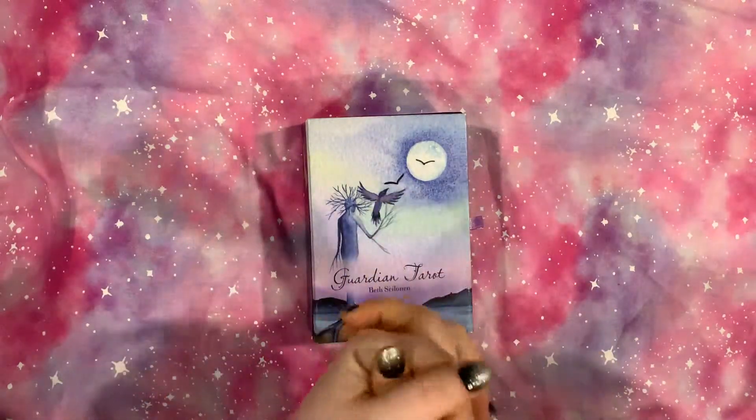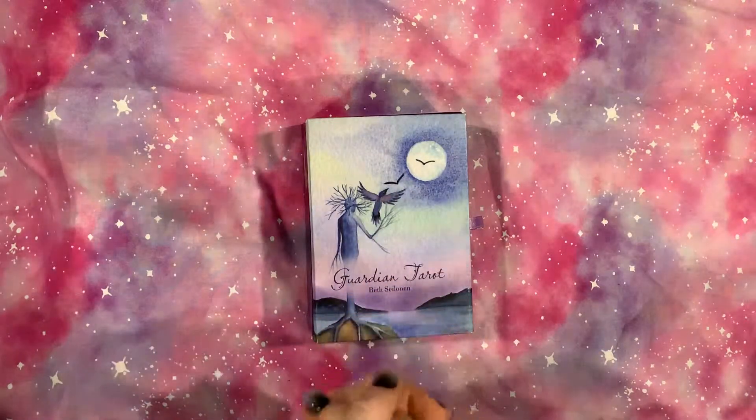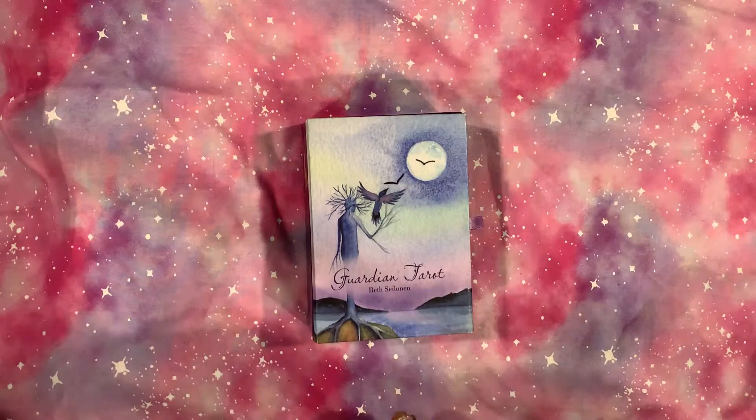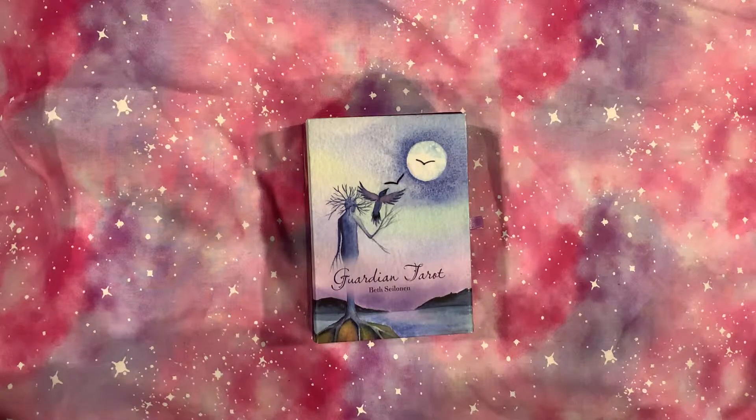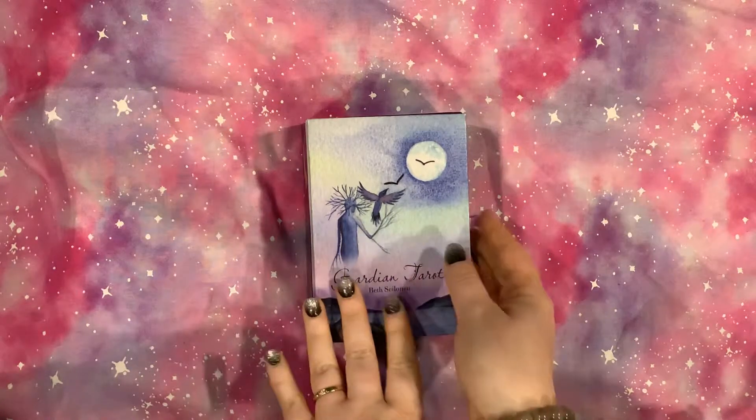Hello my lovely little moonbeams, this is Christina and welcome back to my channel, Moonshine Mama Tarot. Moving on to another deck here. This is the Guardian Tarot. I had actually purchased this — I am the second owner of it — when someone was selling some of their decks.